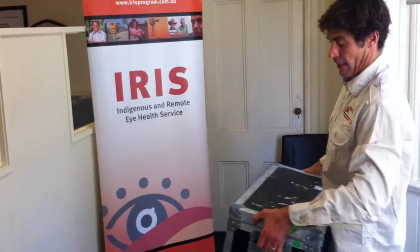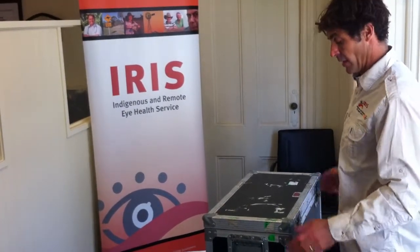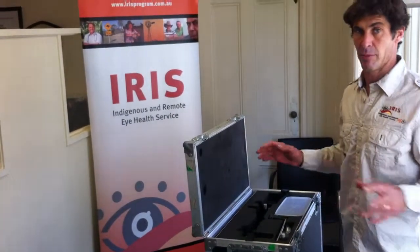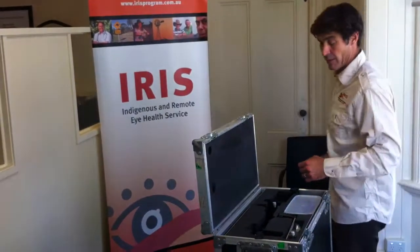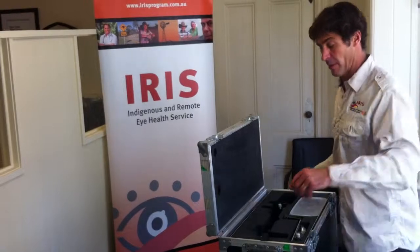We've got this slit lamp here. We took it off the table and put tables in all the communities that we work out of — there are 26 tables. This has since been expanded around Australia via IRIS, and I think we have an excess of 70 tables now around Australia.